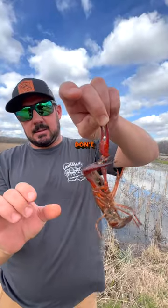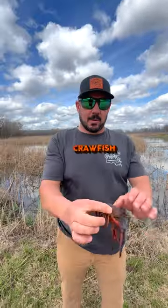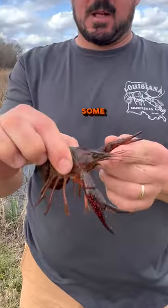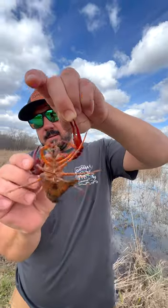How to properly hold a crawfish so you don't get pinched. You want to grab the crawfish right here, right in front of its tail like that. If you hold them up too far forward, some of the big ones can still reach back and get you.